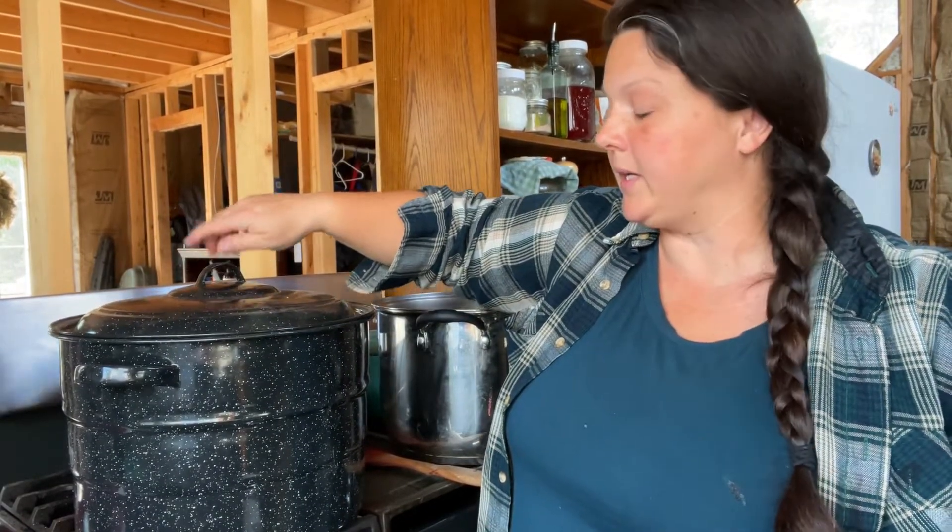Once the water bath canner gets all the way up to boiling, I'll set a timer for 10 minutes. We'll let it cook in there for 10 minutes, then turn the timer off and let it cool for a little bit.